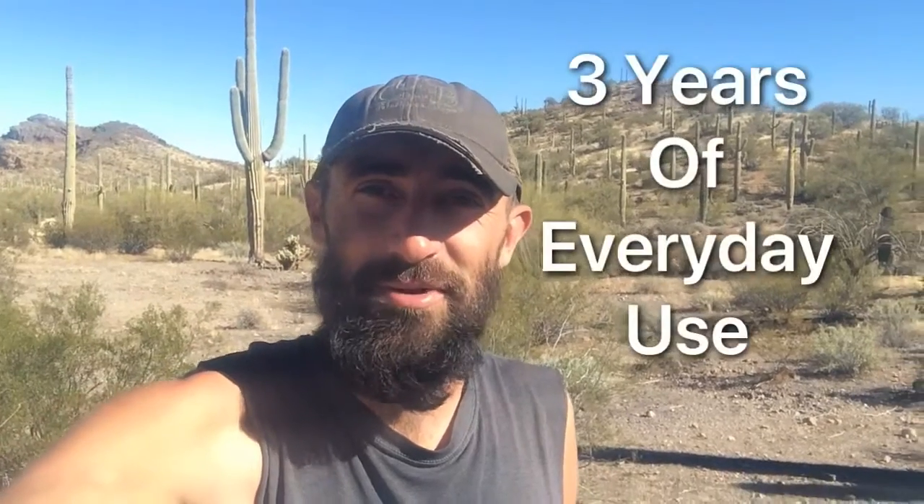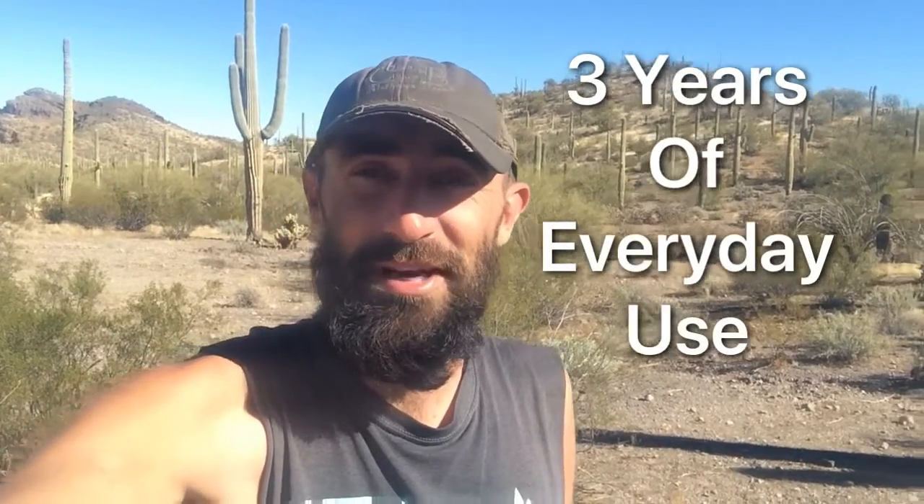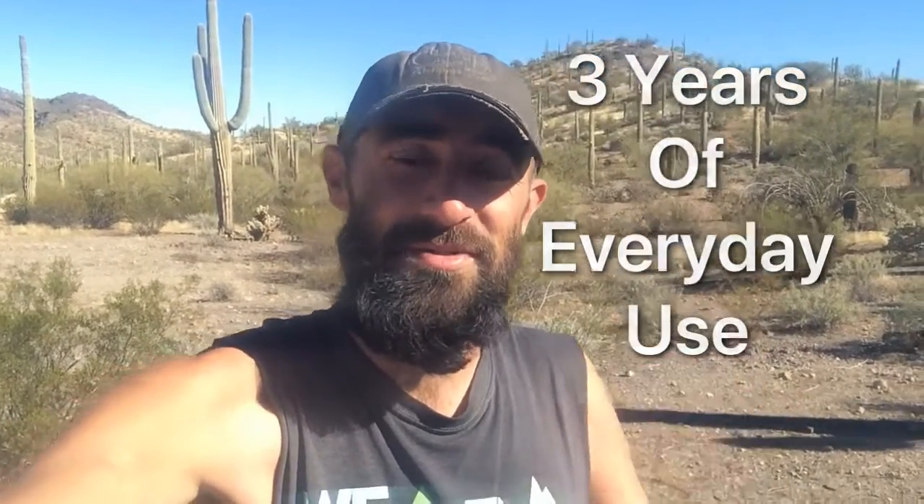Hey guys, welcome back. Today I'm bringing you another review on our Big Blue solar panel. It has officially been three years now that we've been using it, so if you're looking at one of these it's gonna be a great review. We've used this thing every single day — pretty much every single day as long as it's not raining — since we're full-time off-grid. This review is going to show you the quality, if it's still working, and what we liked and didn't like about it over the first three years.